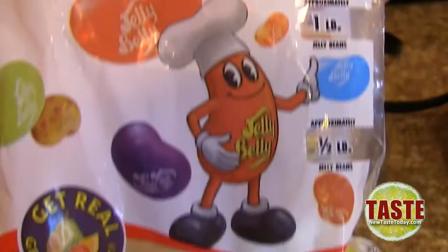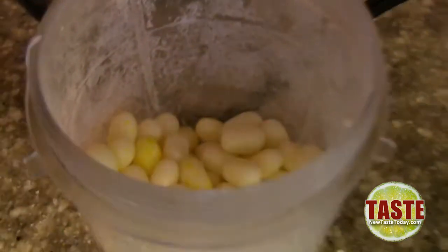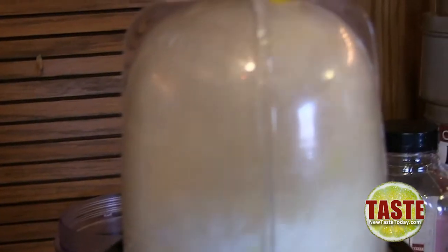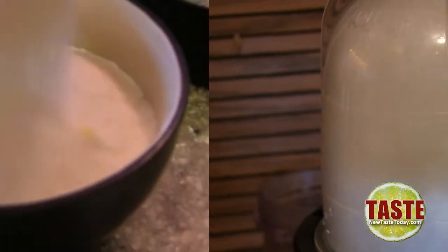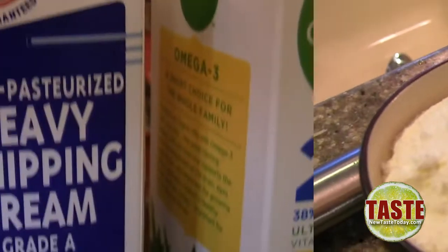To get started, you need your buttered popcorn flavoring agent. For this we're going to use buttered popcorn jelly bellies. You need to freeze these nice and solid, then once they're frozen, put them into a micro grinder — we're using the Magic Bullet to get these powdered up. It is key that they be frozen, otherwise you end up with a big jelly mess instead of a nice powdered concoction.